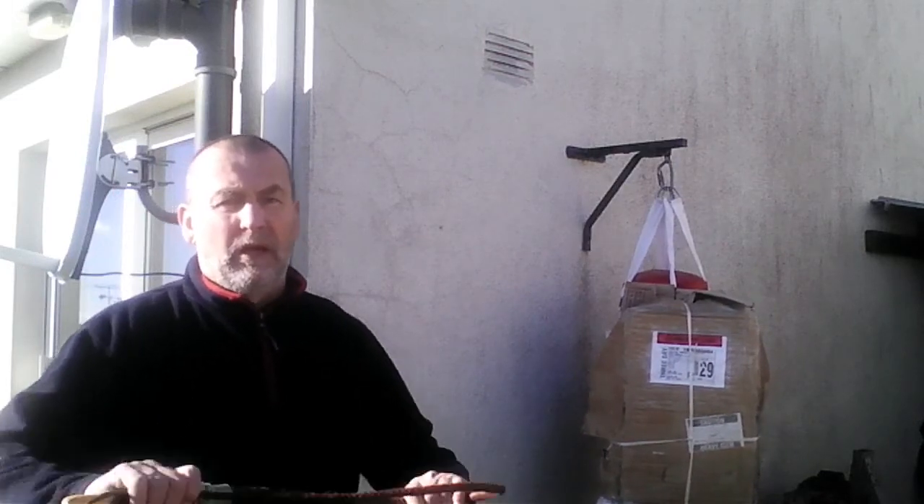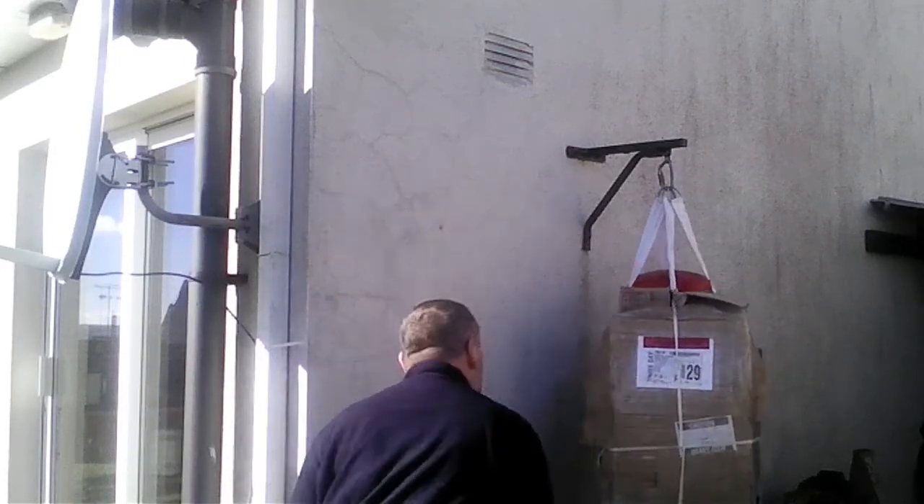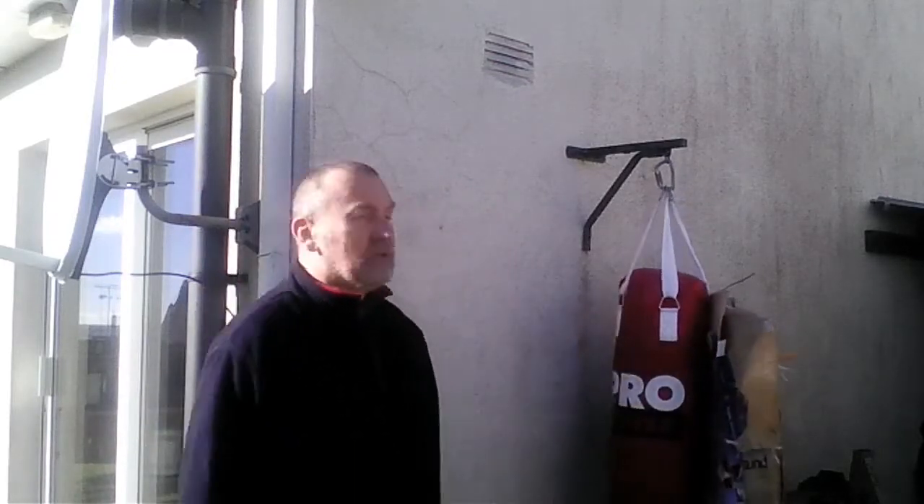But we can use the whip in a different way as well. We can use it to hit the body directly — it is very strong, like using a baton. We can also grab the neck and squeeze. And of course, we can use it other ways too.